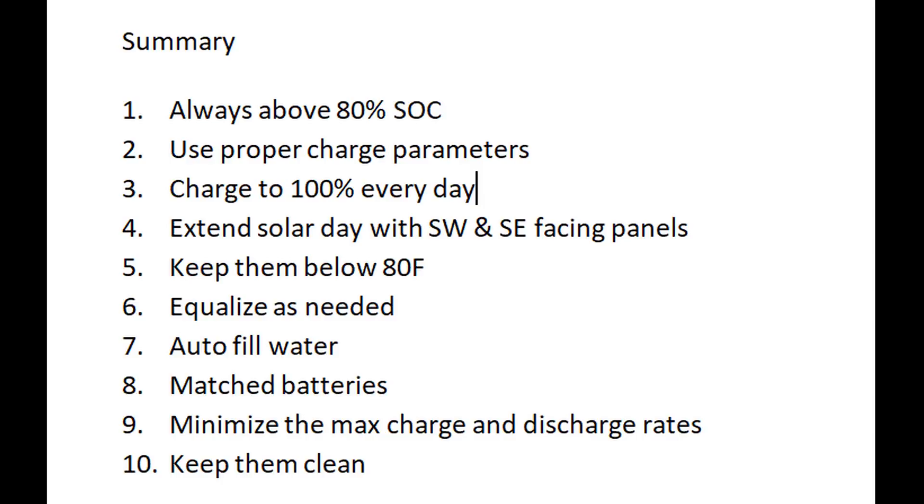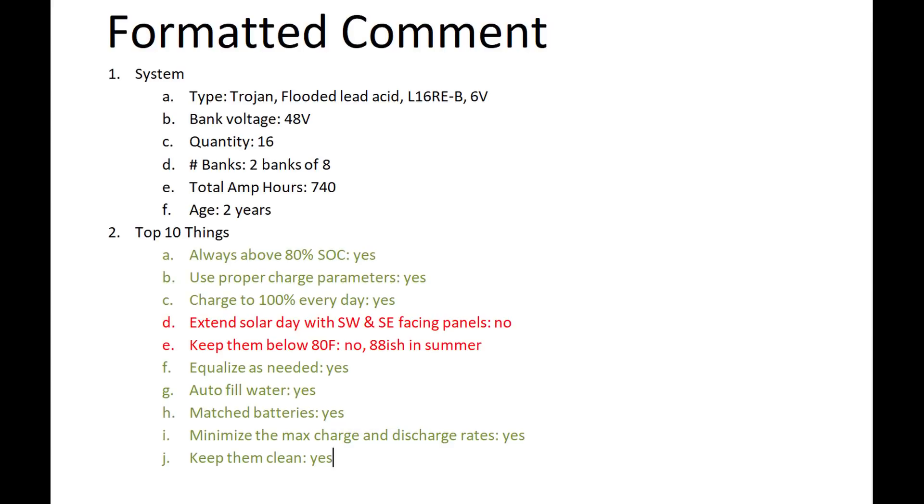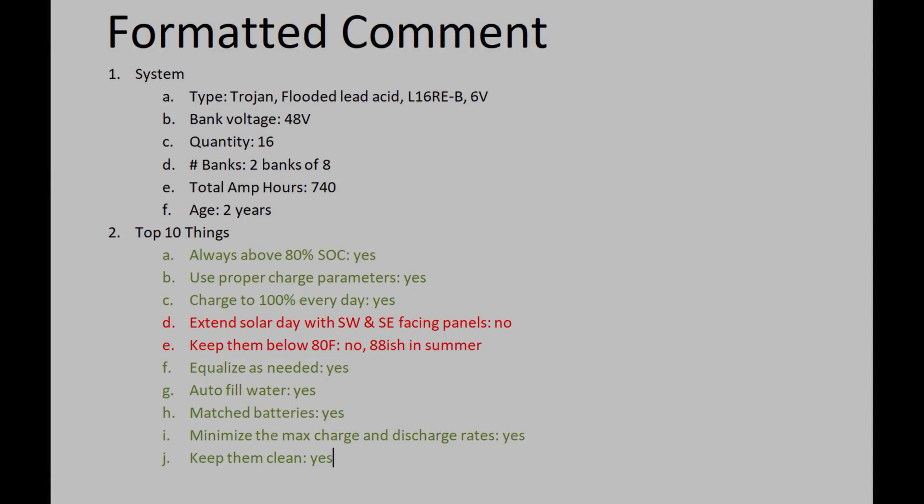Lastly, if you have your own solar power battery bank, please fill out this form and post it in the comments in the specified format. I'll post one and pin it at the top so we can compare notes, see what's working and what's not, and maybe save some money. Thanks for watching — we'll see you on the next one.